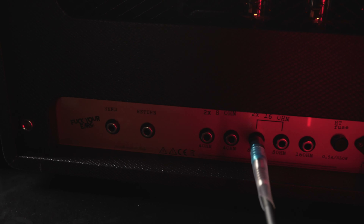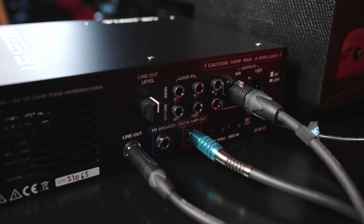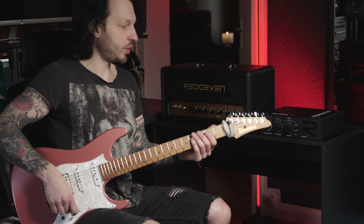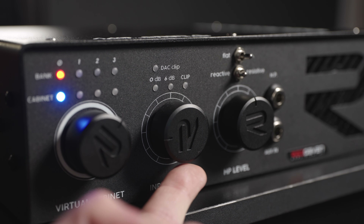Over here we have some more options. Without getting too technical, I look at those as option one versus option two. Right now we are on option two. This is option one. I prefer option two, so I will keep it at option two.